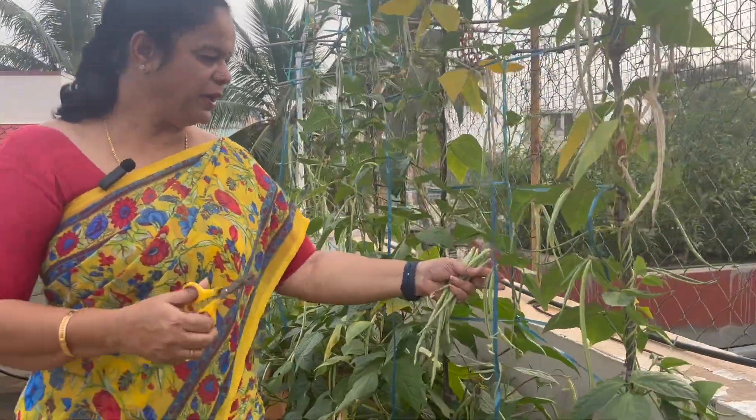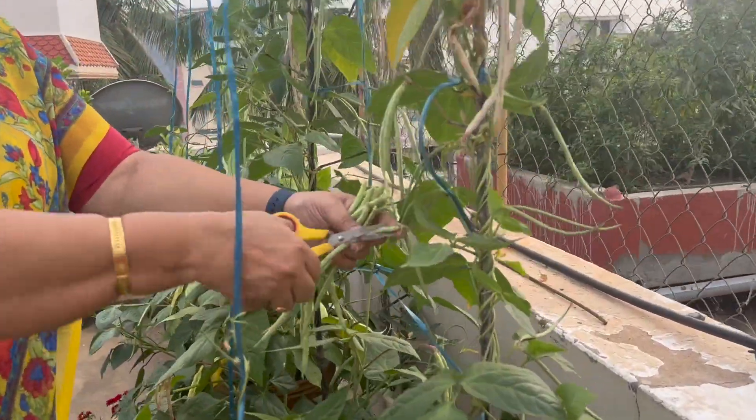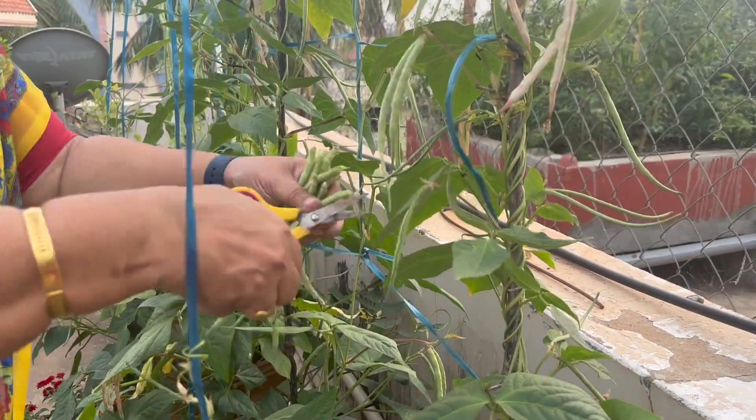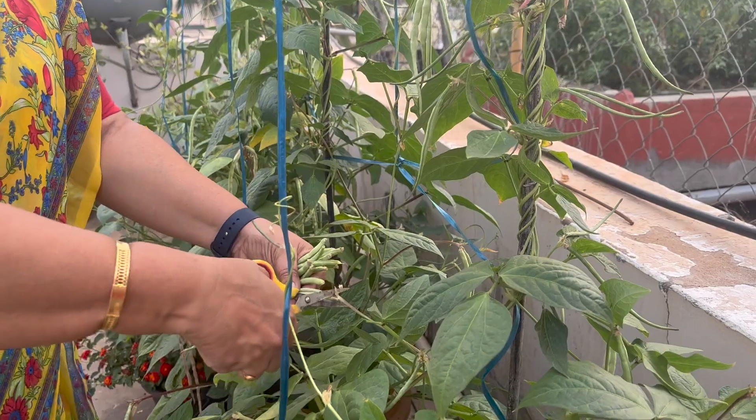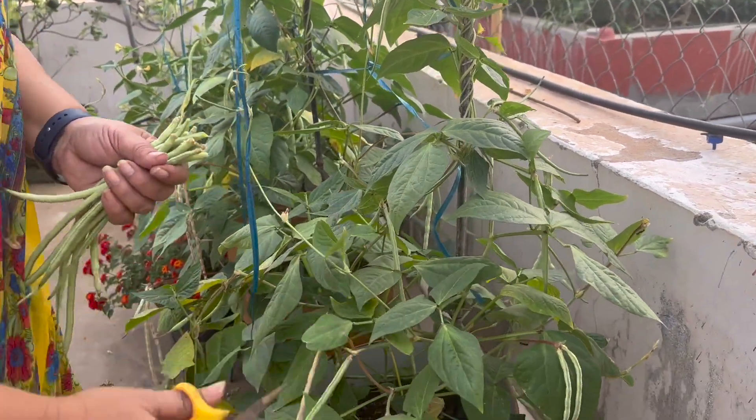I have to eat it very well. If you like it, you can eat it. I am happy to see you as well.